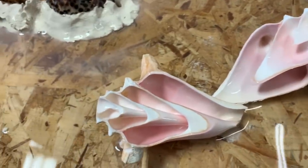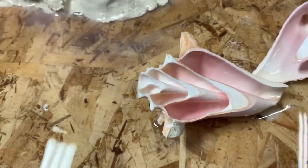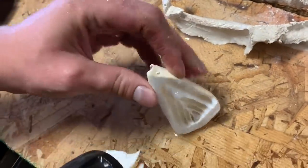We went extra slow on this one because we wanted a really clean cut and I think we got it. That looks really clean. That one? Whoa. That's fancy.